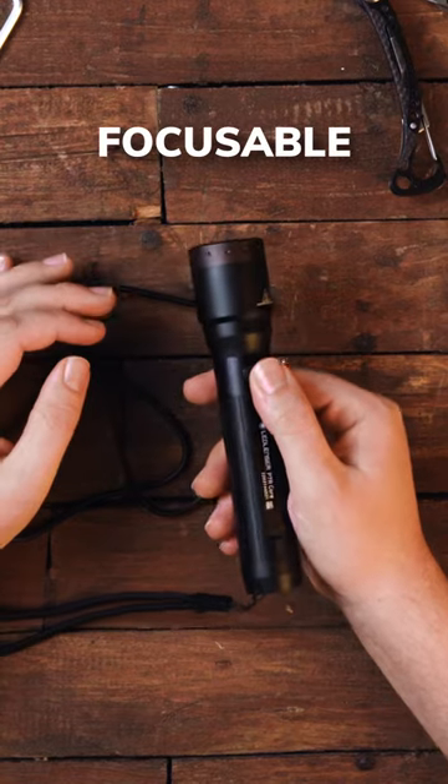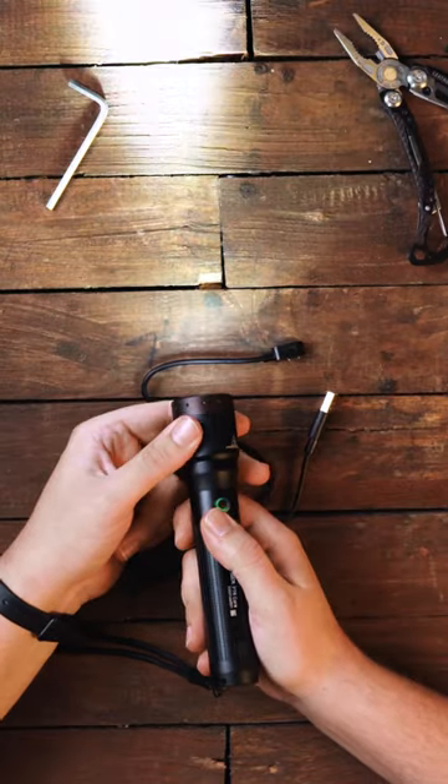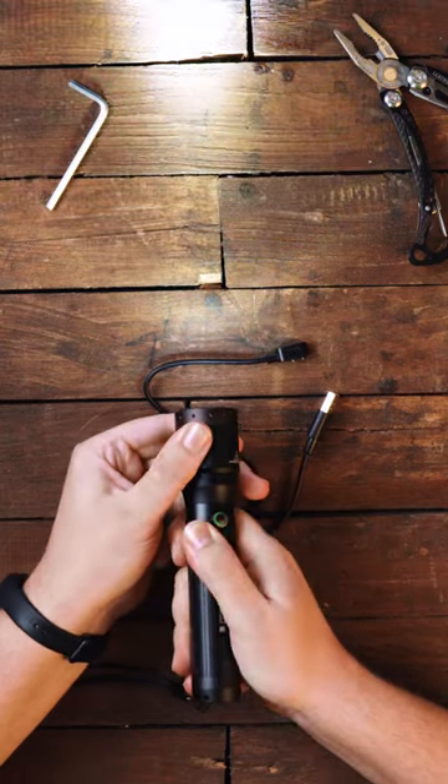This flashlight has a focusable bundle so you can quickly switch from a broad beam to a sharp focus beam by twisting the head.